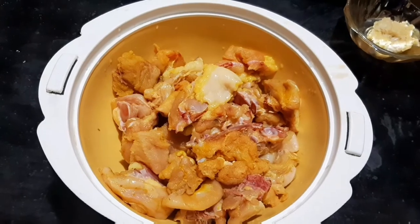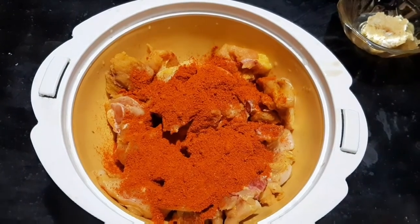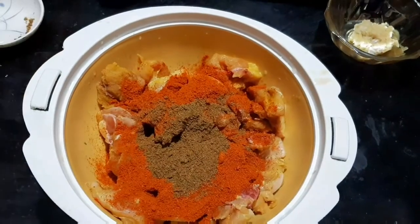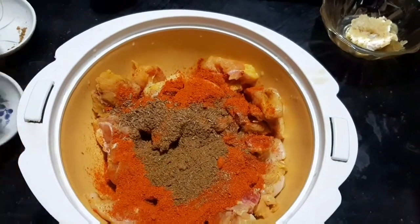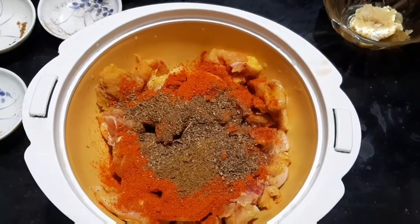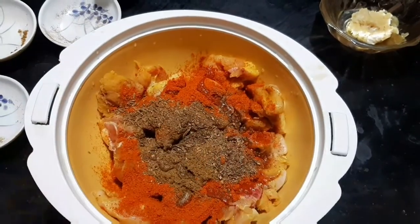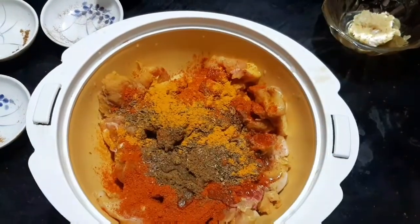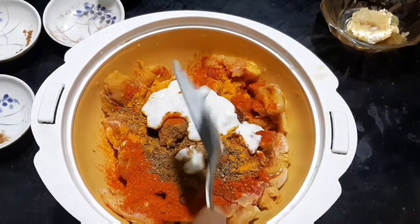So let's start — we need 2 tablespoons of garlic, 1 tablespoon of garlic, and 1 teaspoon of garlic. We also need lemon juice and 1 teaspoon of garlic.